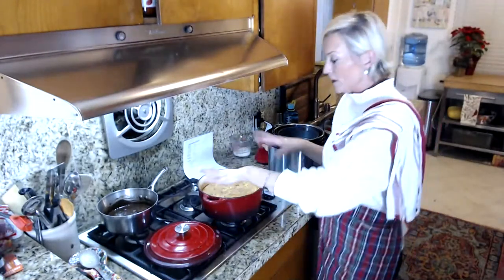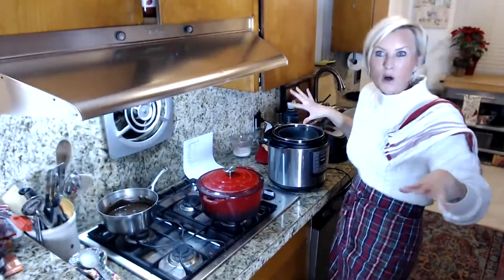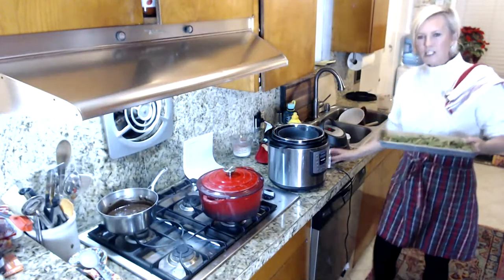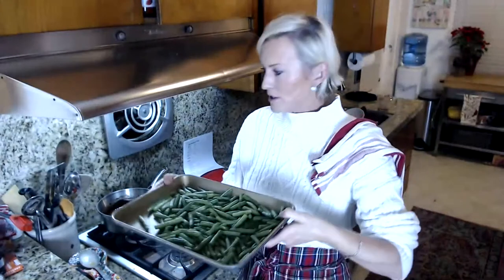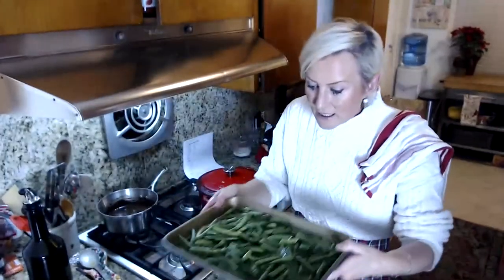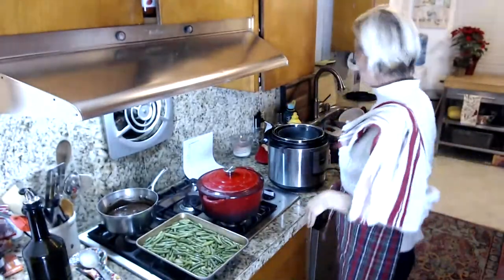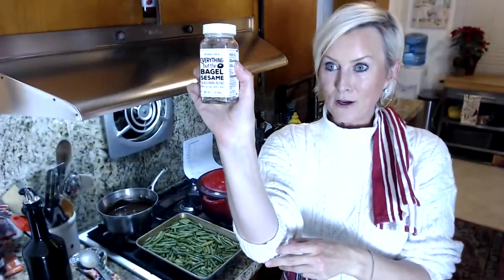The cheese will melt. We're going to turn the heat down, put the lid on, and let that simmer while we do the other stuff. I have just a little bit of green beans — about 12 ounces. I'm going to drizzle them with about a tablespoon of olive oil and give them a little toss.